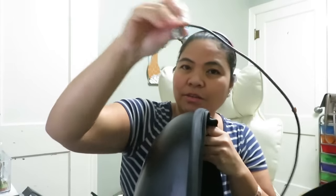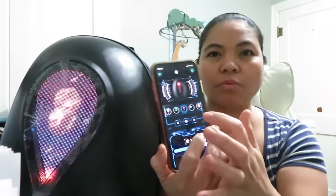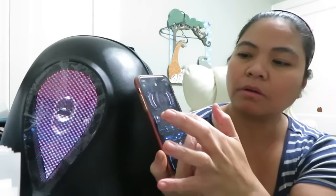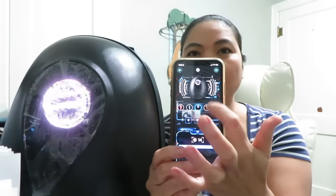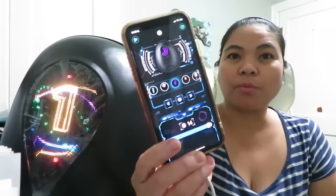We're gonna plug it in to my computer with the app so you can actually choose the design that you want when you use this backpack. There are options here that you can use — clicking this one, you can also choose this one. Basically you can control it, or you can choose that one. It changes in the app and you can customize your own as well.